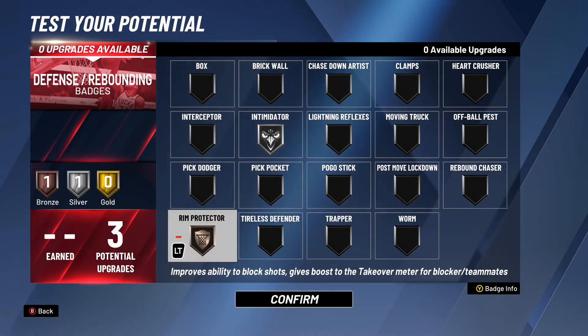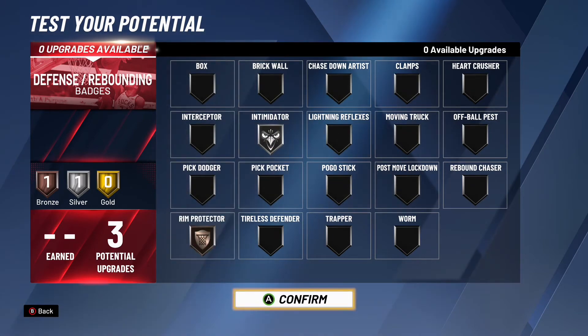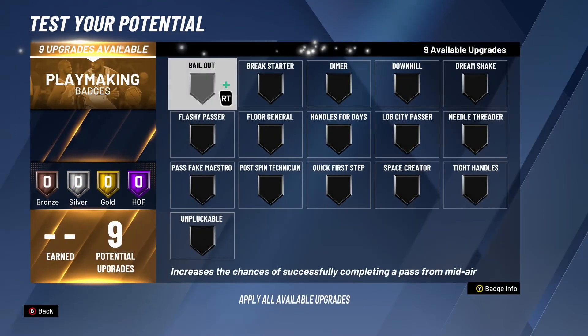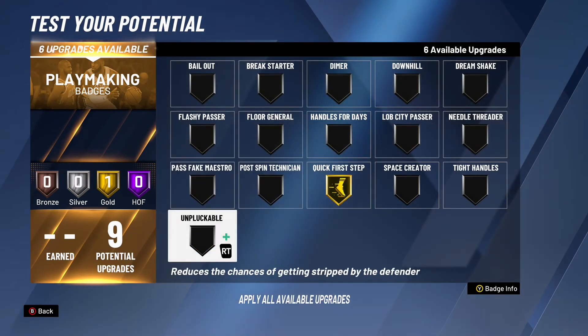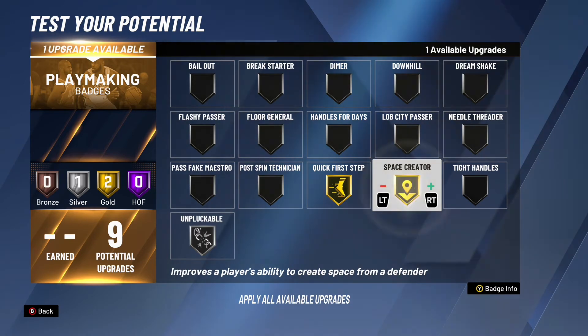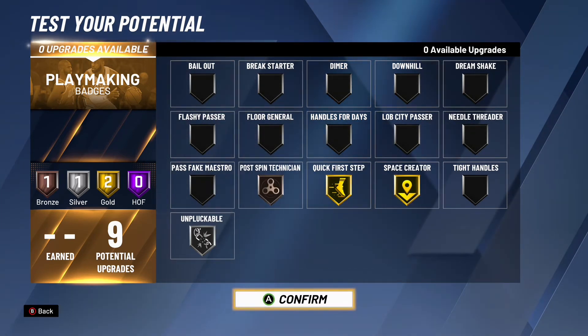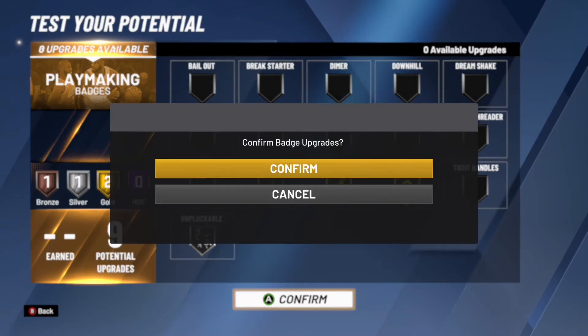For the defensive badges, I'll go silver intimidator and bronze rim protector. Chris is very tall, so he definitely needs that intimidator badge on — when people drive into the paint they're gonna be a little bit nervous because you've got someone that's six foot ten with a really long reach in there.